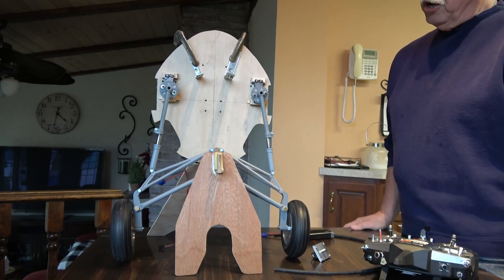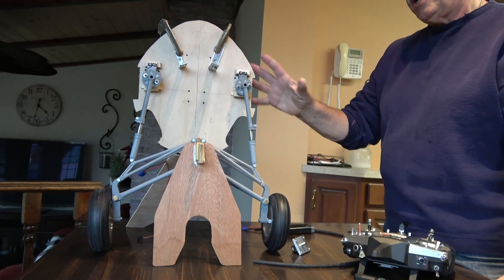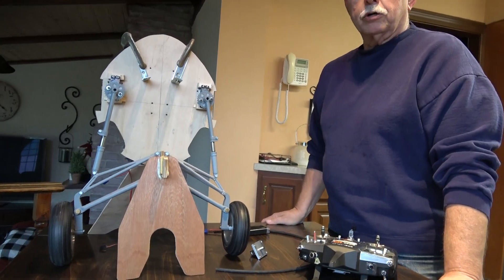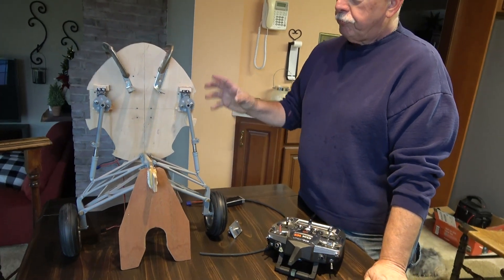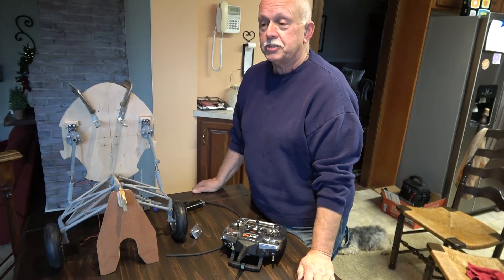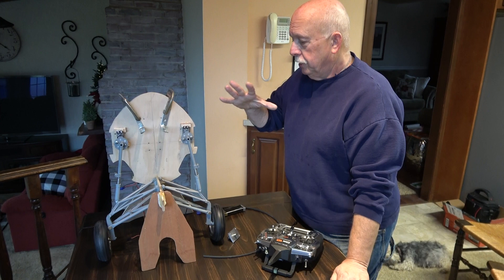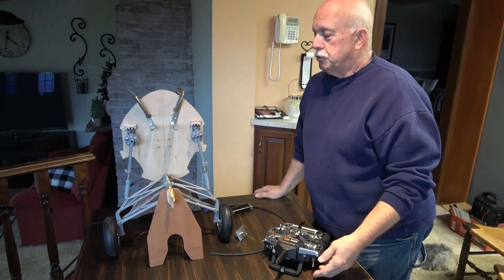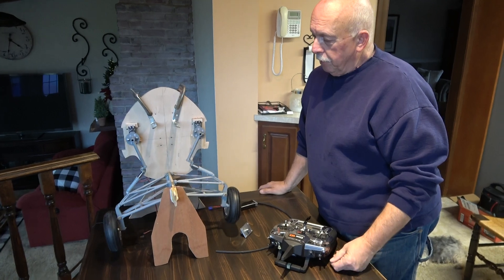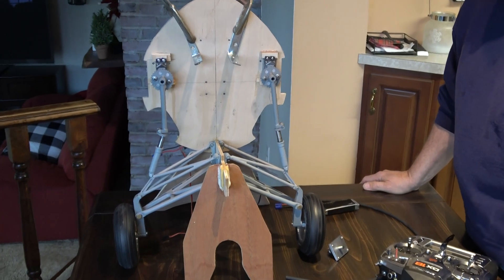I used JR8911 servos. I've tried other servos — again, I was having that buzzing sound with those. After I came up with these JR8911 servos, they work excellent. They're somewhere around 700 inch-ounces of torque, so there's plenty of torque on them. We'll bring them up and bring them down — they work very well.